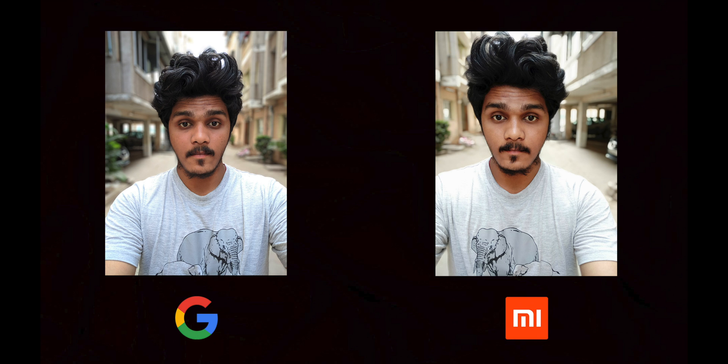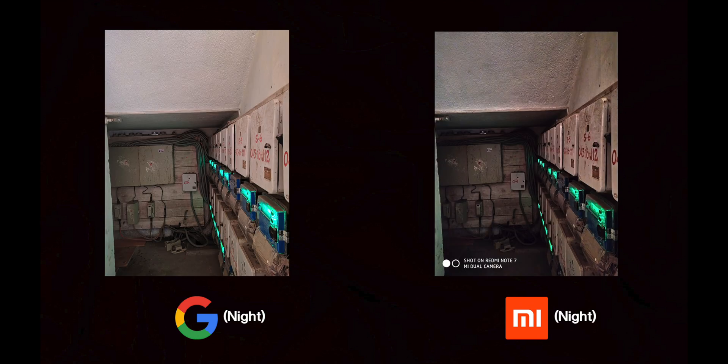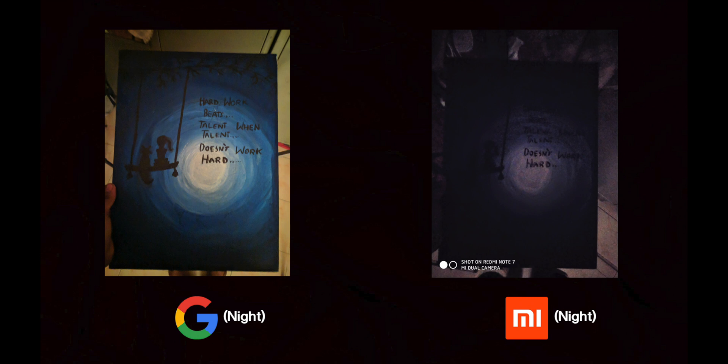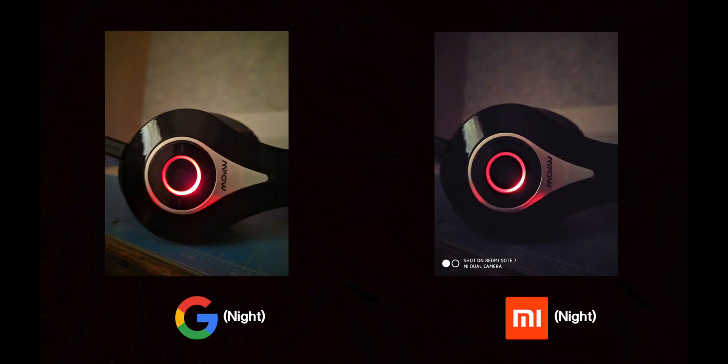In selfie, the MI camera does not handle skin tones as well. In low light, the Google camera and its night mode show a clear difference compared to the MI night mode. When using MI photos at night versus photos from the Google camera, there is a very noticeable difference.